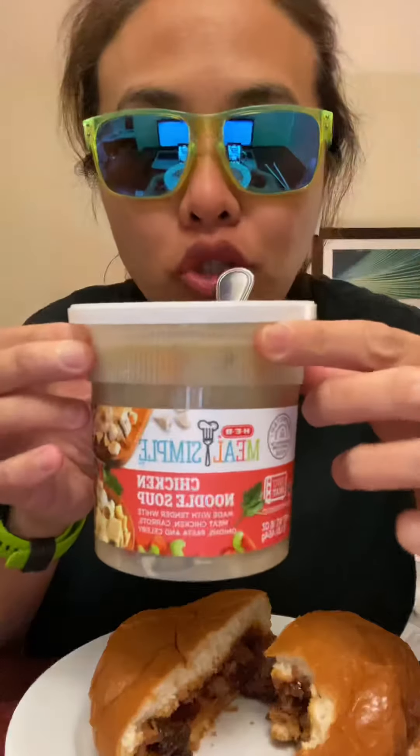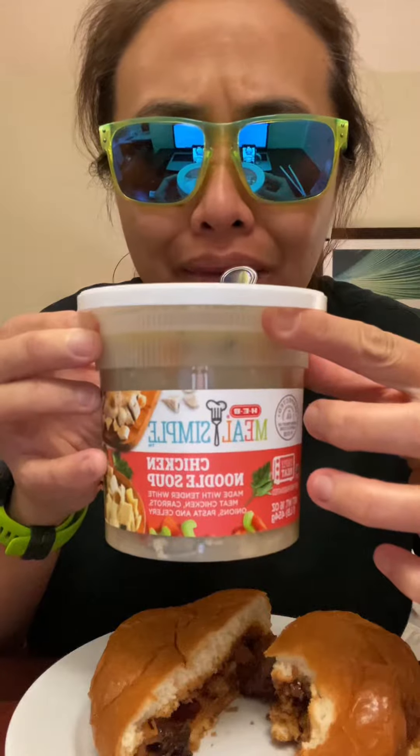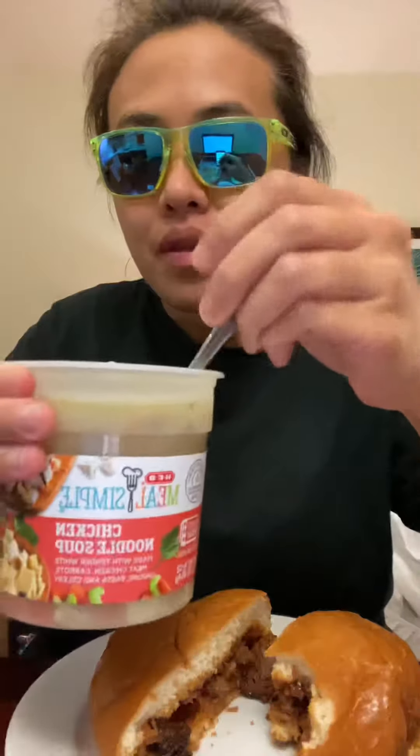Got some chicken noodle soup from H-E-B. Just pop this sucker in the microwave and we're ready to roll. Yum. Perfect match with this sandwich.